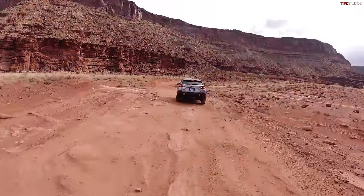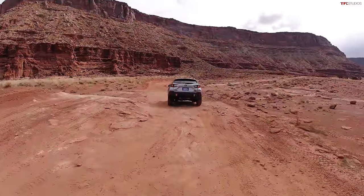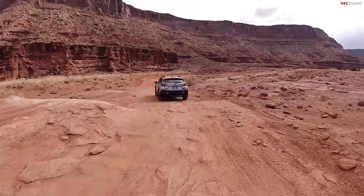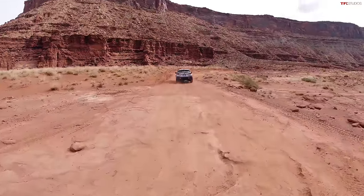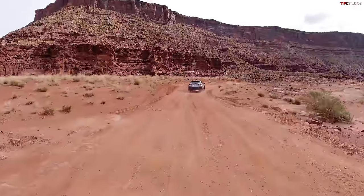Let's talk about the powertrain. It's a 2.5-liter flat-four making 182 horsepower and 178 pound-feet of torque — not a ton, especially compared to some competitors in its class. Nathan's Santa Cruz actually puts out more torque than this with slightly less horsepower. It's enough, but it's just not a lot of power.